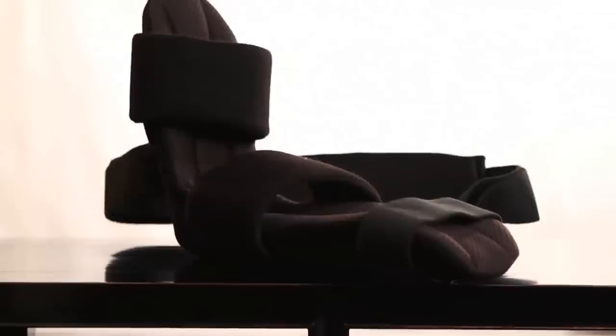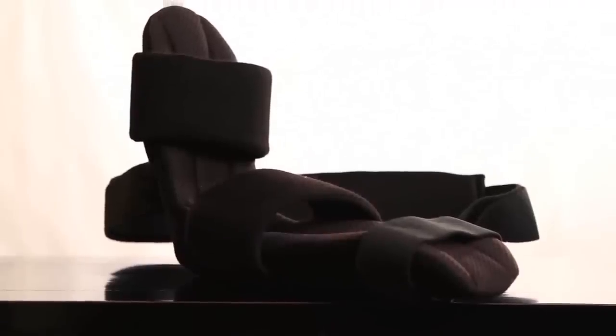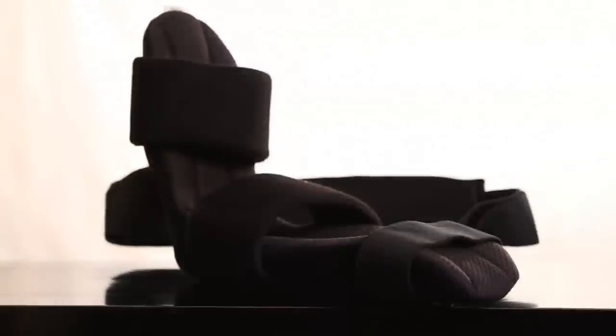The Shoulder Cradle from DonJoy was designed by doctors and engineers with the focus on the patient. By looking at what was missing from current braces, they have created a shoulder immobilizer that maintains the shoulder in the optimal healing position day and night.